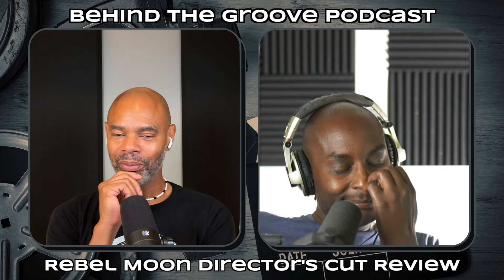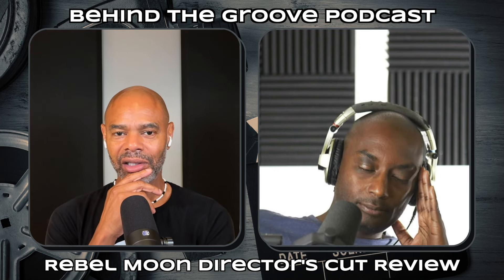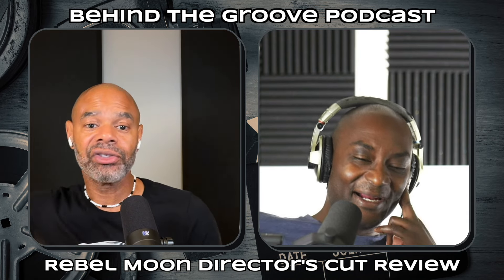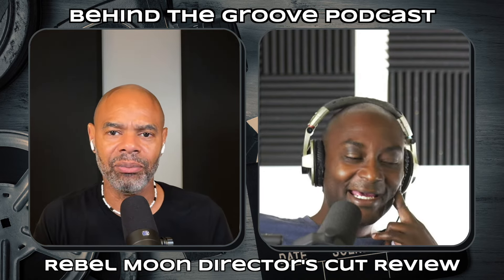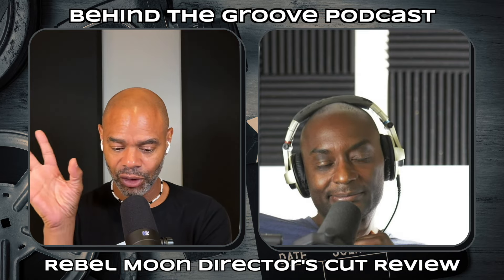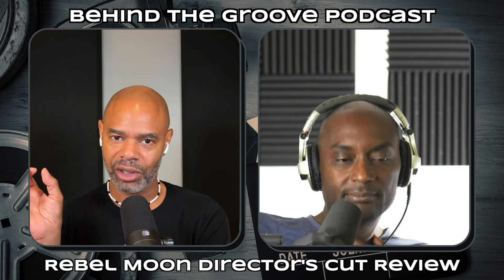I watched Part Two over two days. I watched the first hour and a half, then came back the next day — and there was an action scene for the entire remaining hour of the movie. So they gave us the action in the last section, and it wasn't just 10 minutes — it was like one hour of action. And this film is beautiful: CGI, visual effects, character building, story arc — everything is a hundred percent.